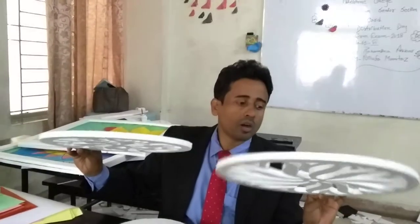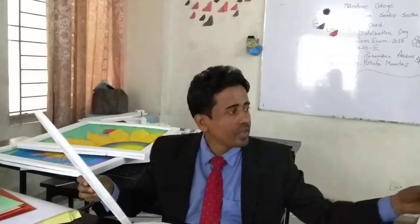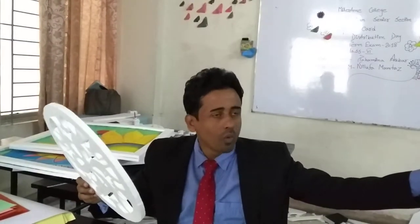It's made with box sheet. You can fix it in your wall so that you can beautify your room. I have done two designs, and now I will show another design.